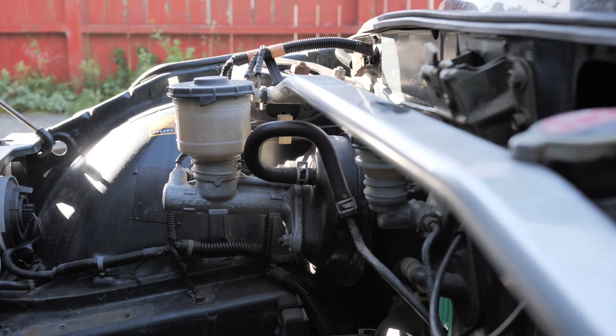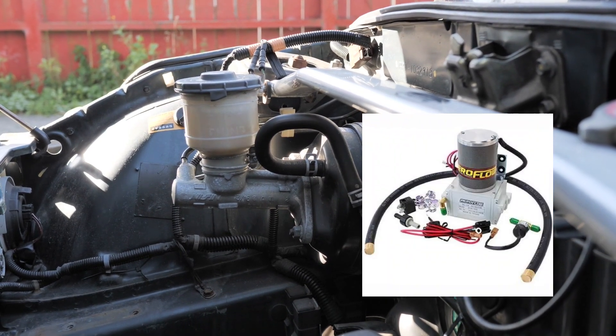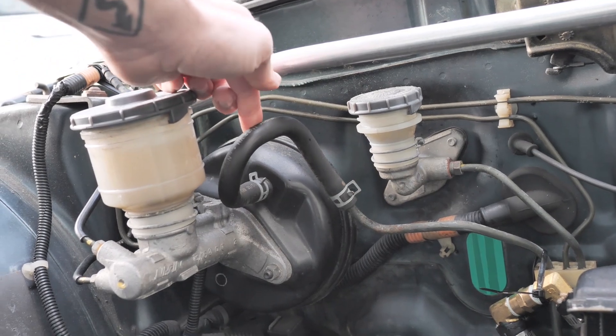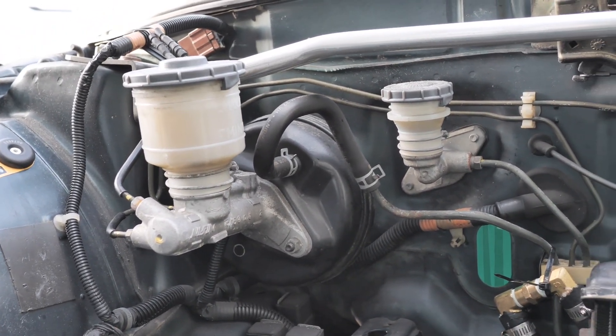So there are two ways to go about this. You can swap in an electric vacuum pump, which replaces the engine vacuum. You just hook it up to the same hose that came from the engine. This is probably the easiest way to go about it, but there's a problem.